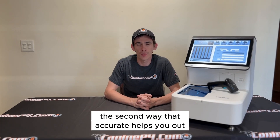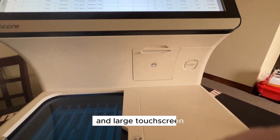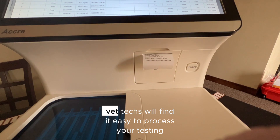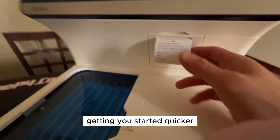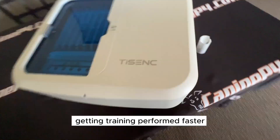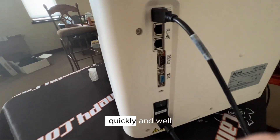The second way that the Acuri8 helps you out is with hassle. With its easy workflow, beautiful software design, and large touchscreen, your operators and vet techs will find it easy to process your testing, getting you started quicker, getting training performed faster, and keeping your samples run accurately and quickly.